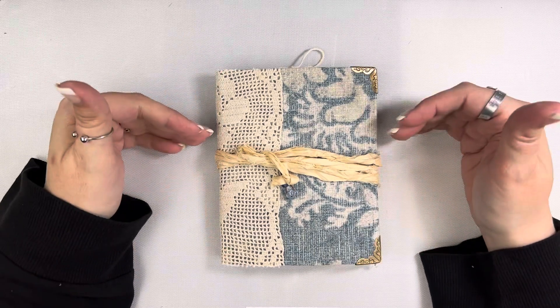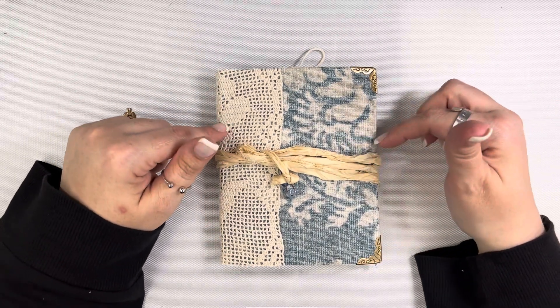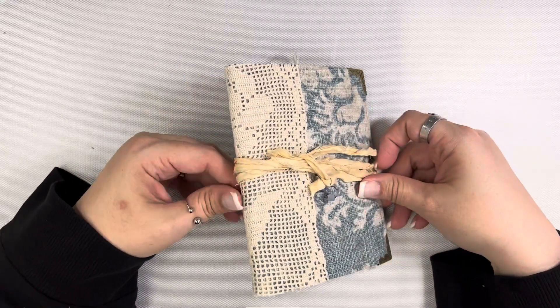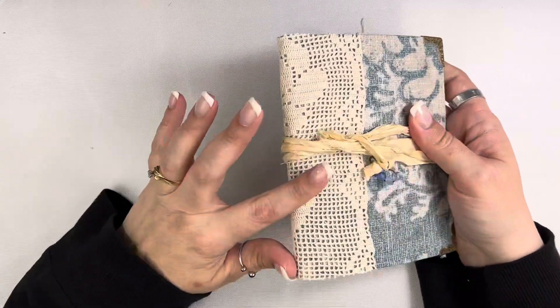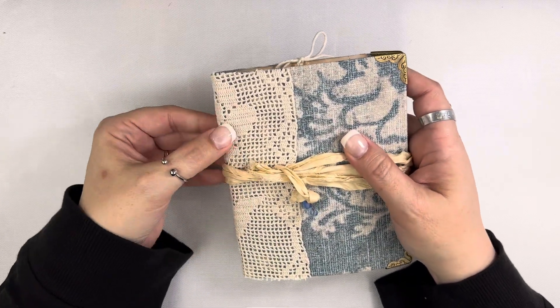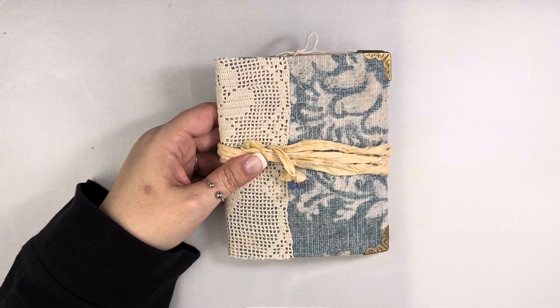This journal measures about four and three quarters inches across by six inches tall. It has about a half an inch spine. This one is a little different because the spine itself is rounded instead of being squared off. The other journal was a little bit more square.